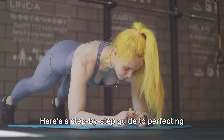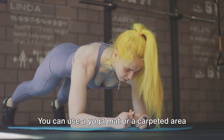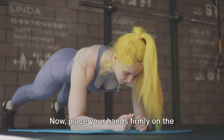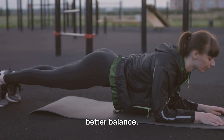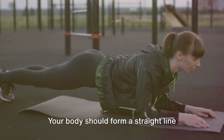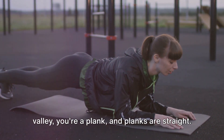Ready to get started? Here's a step-by-step guide to perfecting your plank. Find a comfortable spot on the floor — you can use a yoga mat or a carpeted area. Place your hands firmly on the ground, aligning them directly under your shoulders, and keep your fingers spread wide apart for better balance. Next, extend your legs behind you. Your body should form a straight line from your head to your heels. Remember, you're not a mountain or a valley — you're a plank, and planks are straight.